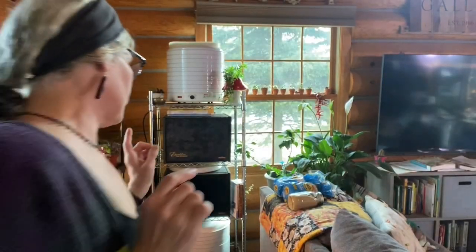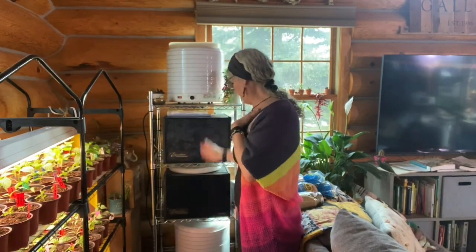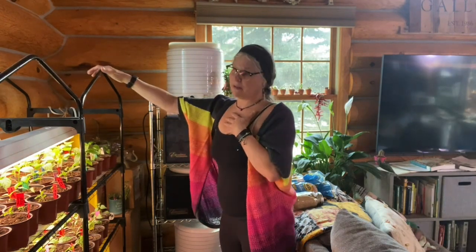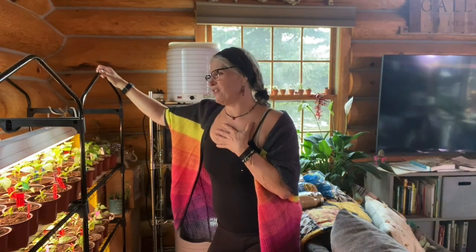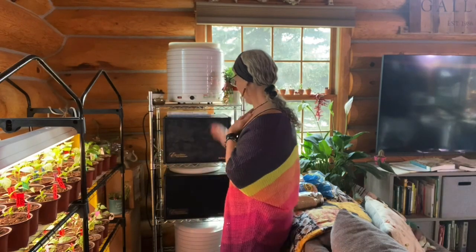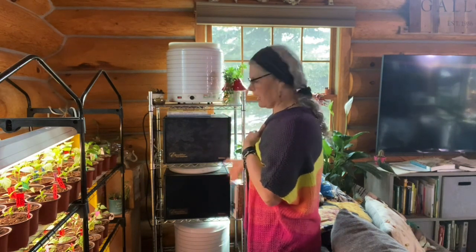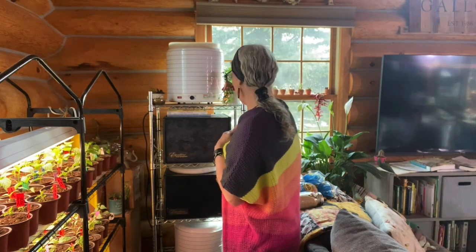I wanted to show you how Bruce made me this complete little dehydrator stand. Before, I had it on a table and it was really hard to reach the one in the corner. This house is a lot smaller — I went from a huge house to a tiny house and it's hard to adjust. But he put it on its own circuit so now I can run all four dehydrators at one time, which is such a blessing.